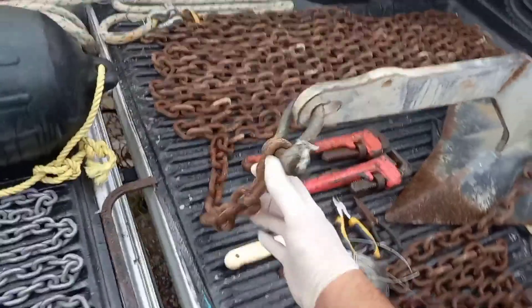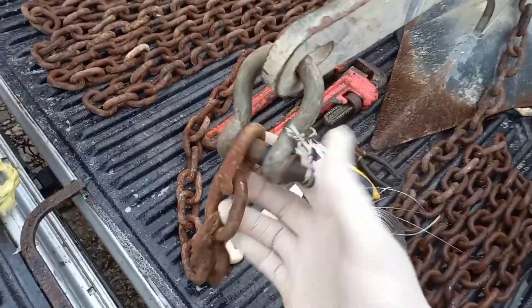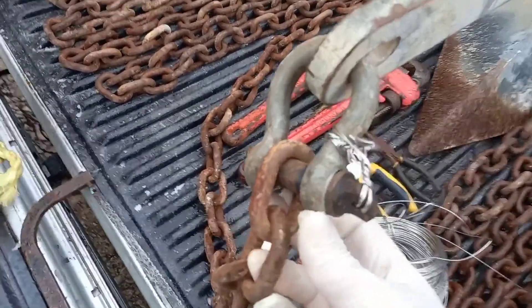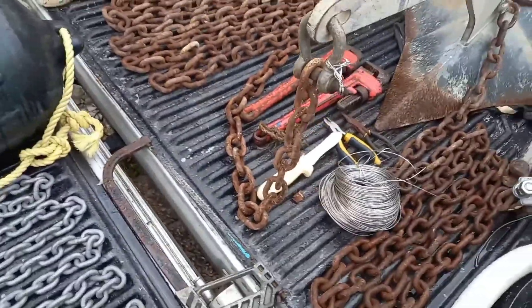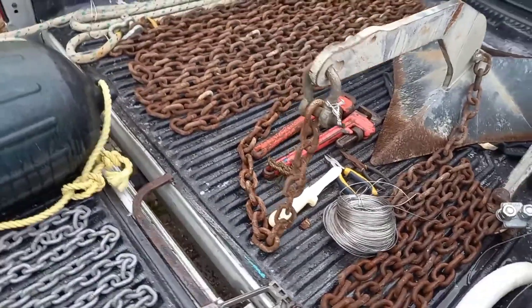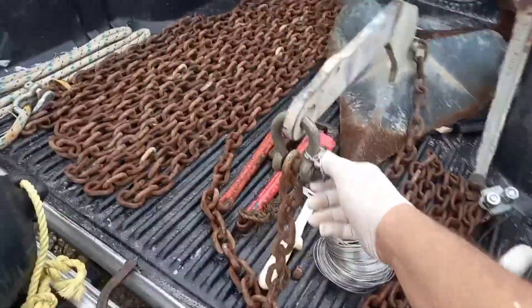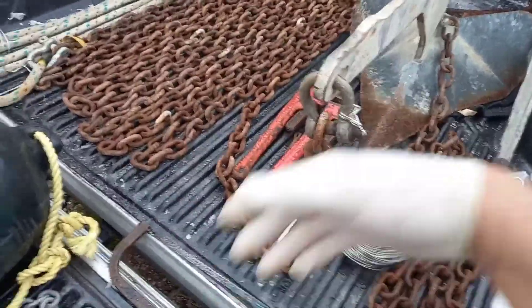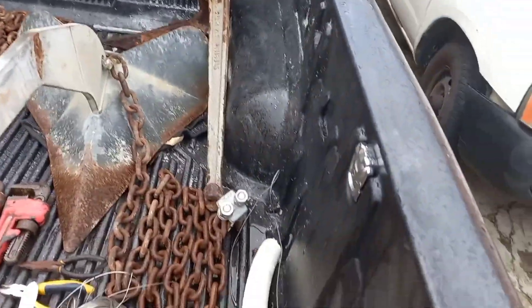On the other end of the anchor, we have a shackle, and if you can see here, we mouse all our shackles. In my experience in commercial diving and offshore work, we've had to recover a lot of equipment and vessels where shackles backed out in rough seas and let loose, and either the equipment goes or the vessel goes.